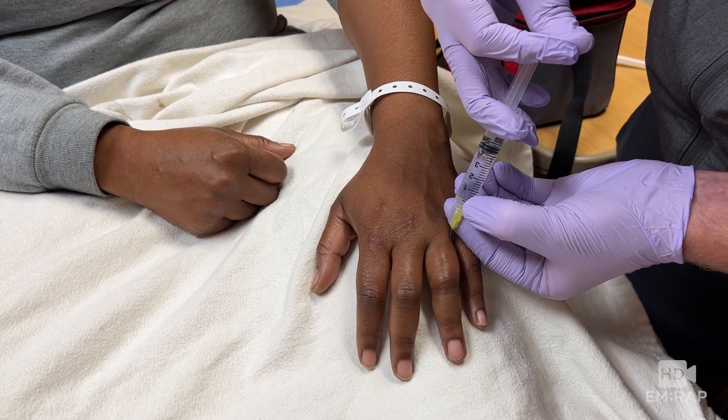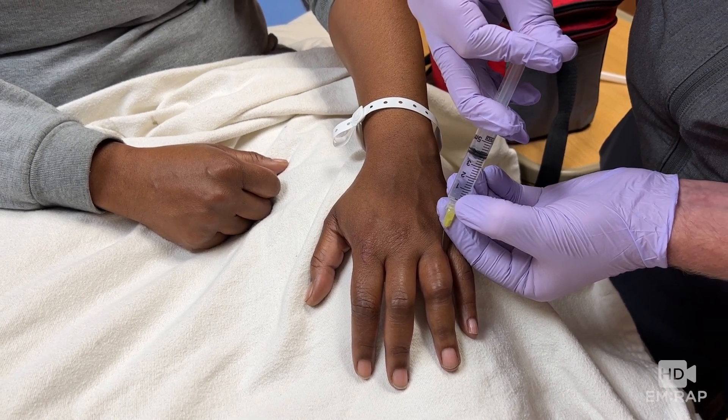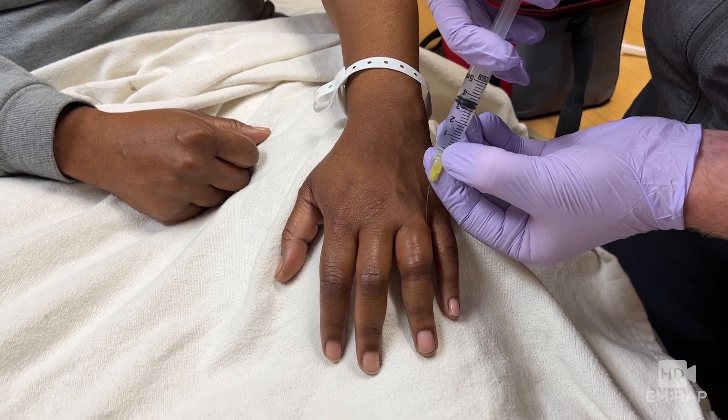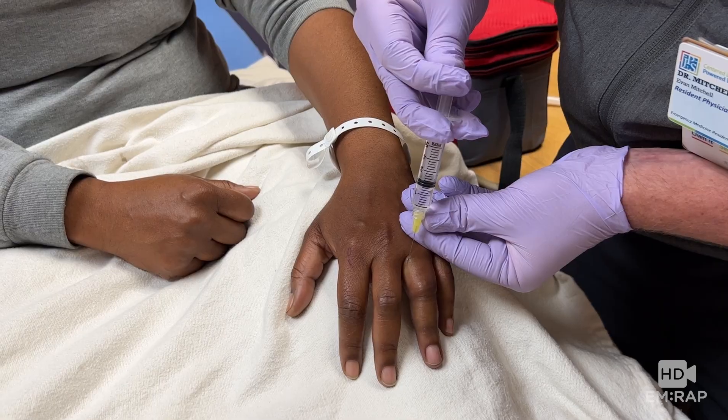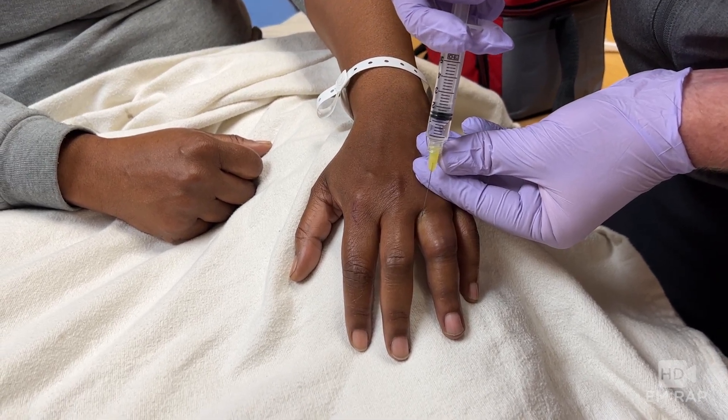We're not trying to skewer the finger. Aspirate and inject two to three mLs of anesthetic as the needle is withdrawn. This allows you to reach both the volar and the dorsal nerves with one injection, except you have to do a second injection because you have to repeat this on the other side of the finger — that's the downside.